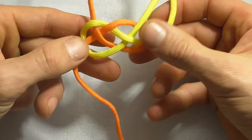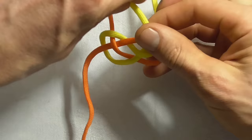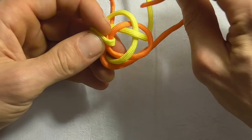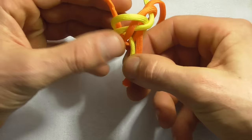So it looks like that. Then with this strand here we want to go over this part, around the whole knot and then up through the centre. We want to do the exact same thing with this side — around this strand here and then up through that centre. Grab the two free ends that you just pulled through the centre and pull the knot tight.